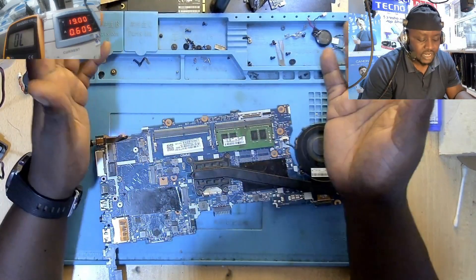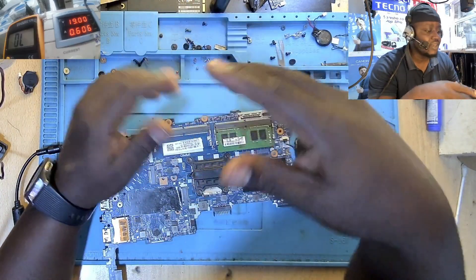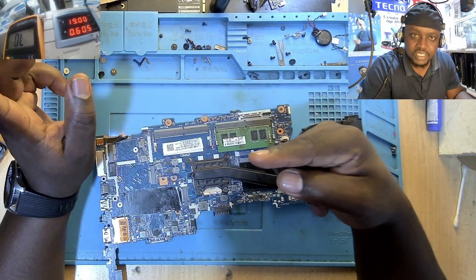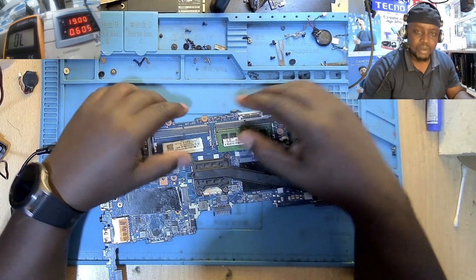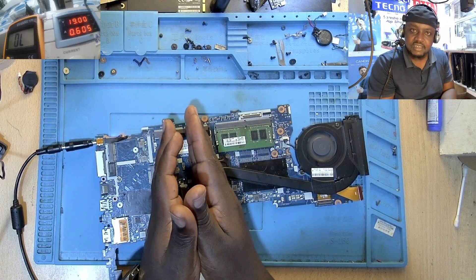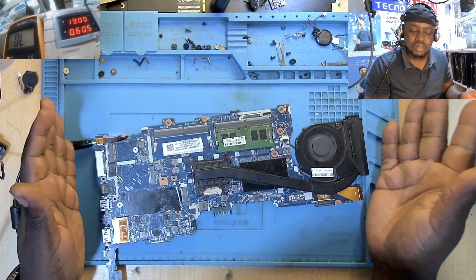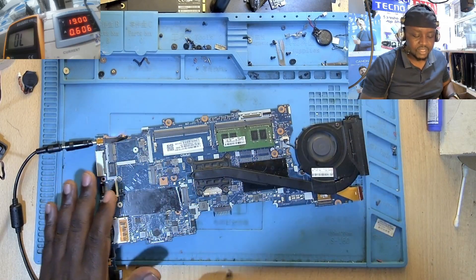There's actually a video I've just made — please go to my YouTube channel and check it, I'm uploading it in about two hours. It's about a machine that was completely dead, but after programming the BIOS chip the machine came back to life. But look at this one — it even has the fan spinning and everything, yet the display is not coming on.